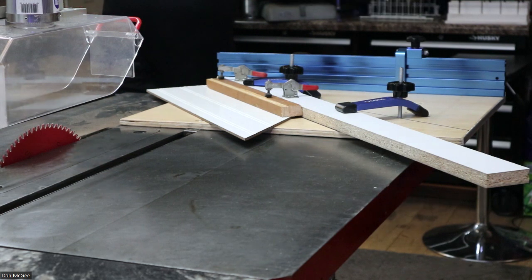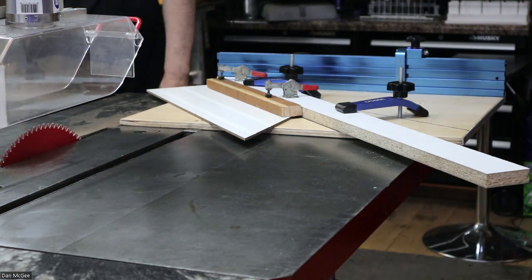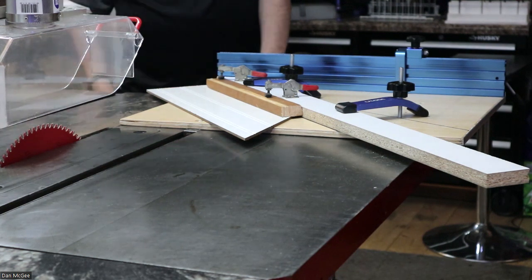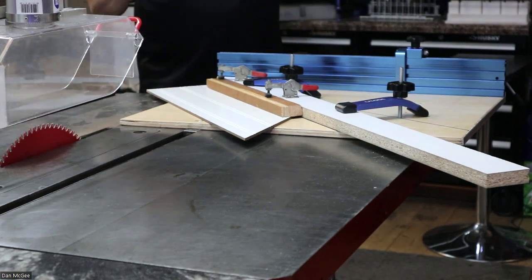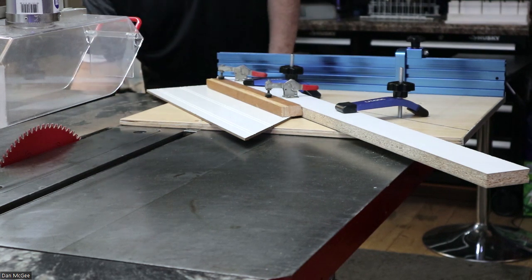I'm going to turn on this 70-year-old saw. That's the vacuum system — here's the saw, are you ready?